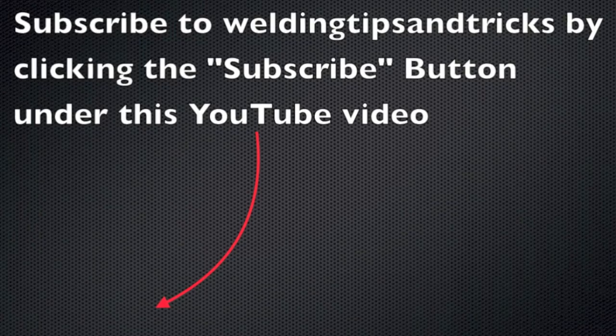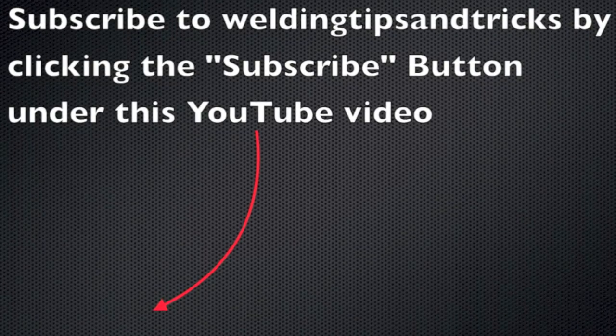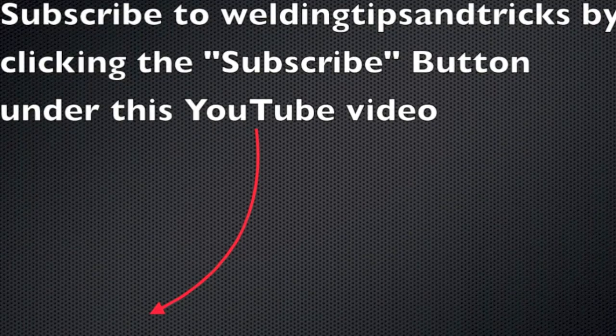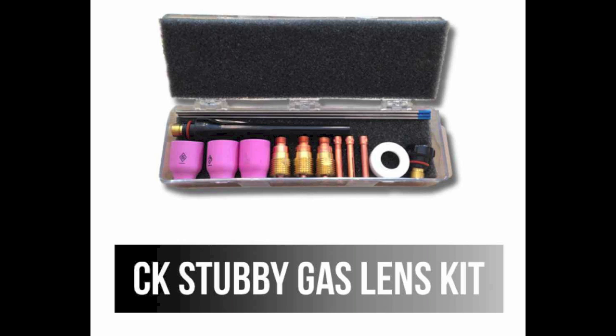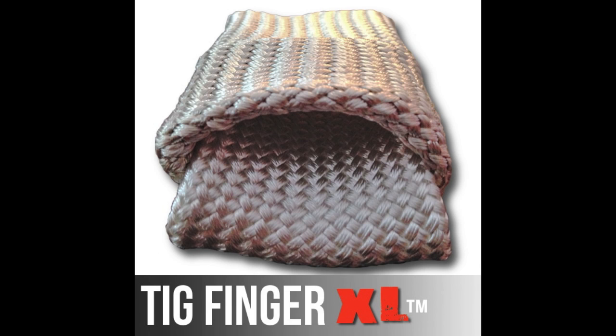This machine is impressive so far on TIG. I'll put it through MIG and stick later on. You can subscribe to Welding Tips and Tricks videos by clicking the subscribe button under this YouTube video. Visit the store at weldmonger.com to see some of the products used in this video — mainly the stubby gas lens kit and the TIG finger. We also now have the TIG finger XL that's bigger and thicker, and if you've got big hands and big fingers, you might want to give that a shot.